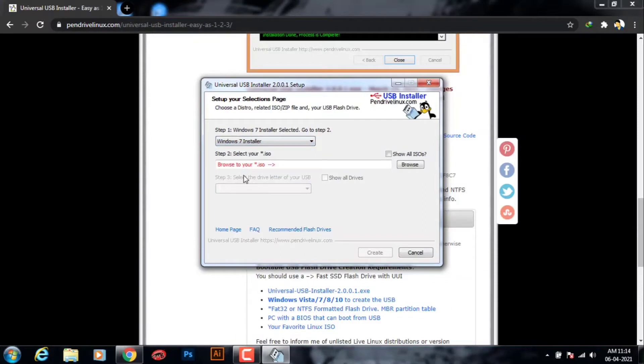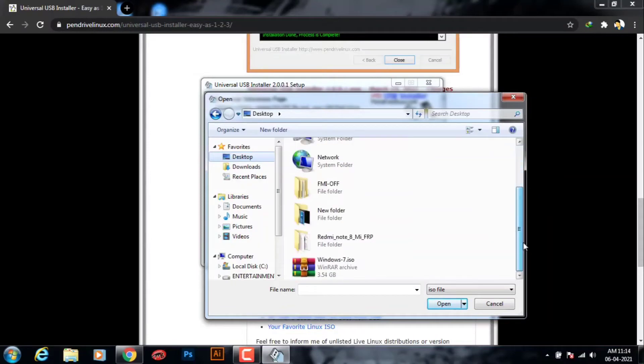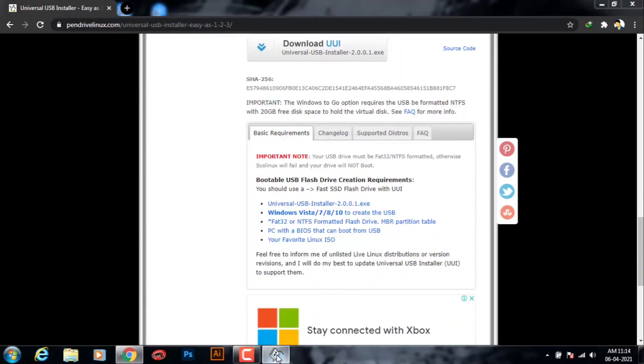Step 2 is you have to choose your Windows 7 ISO file from your PC — just browse it. I keep my Windows 7 on my desktop, so just select it.